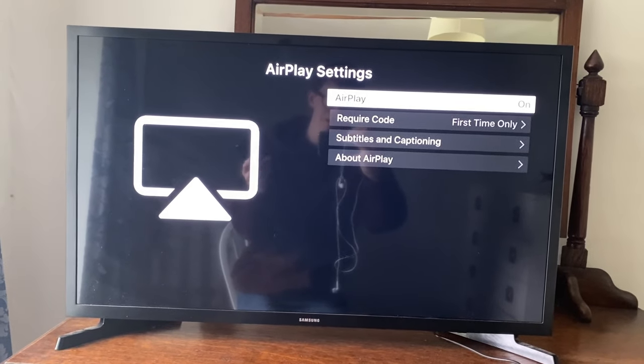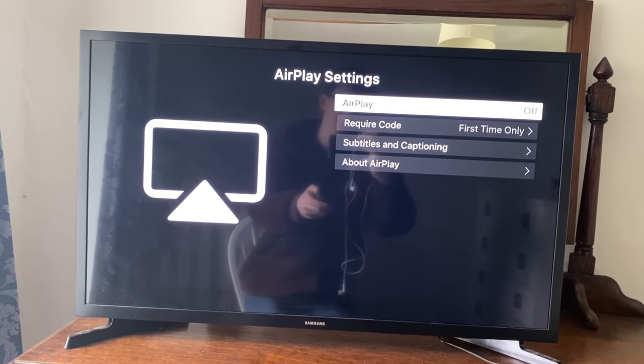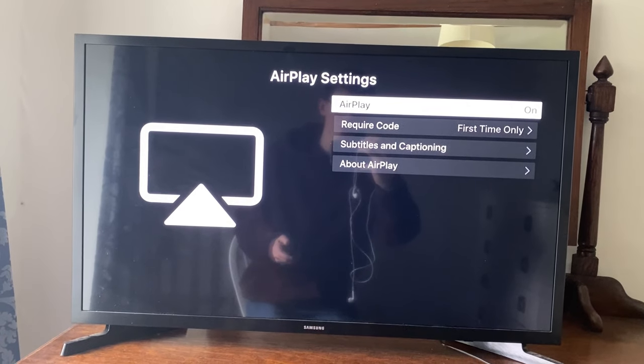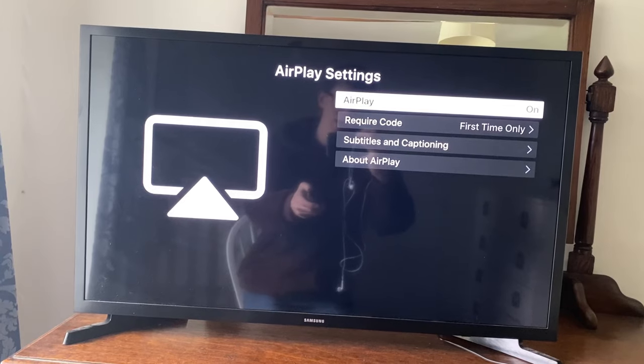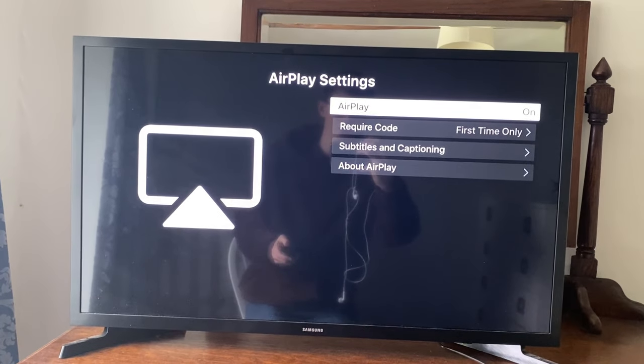If it's set to off, just tap OK on your remote and it'll change the setting. However, if it's already on and it's not working, I recommend turning it off and back on. Tap OK to turn it off, then tap OK again to turn it back on. That's the first thing I recommend trying.